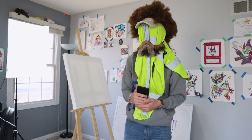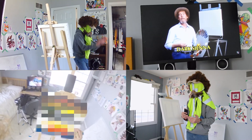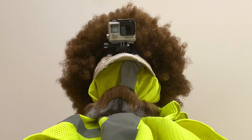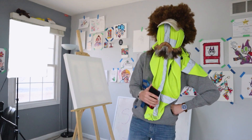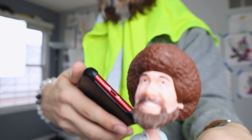But anyway, to cut the bullshit, today I'll be following a Bob Ross tutorial. I got a fire-ass full camera setup going on here, even a GoPro so I can get some sick-ass POV shots of what it was like to be Bob Ross. So yeah, let's ride.